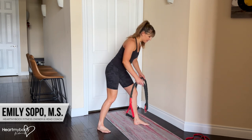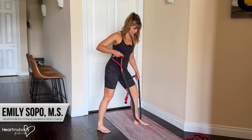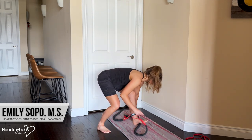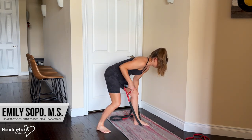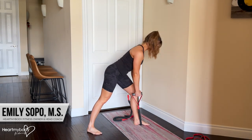Now with the band with handles, step over it. I can already tell this is going to be way too long, so I'll step here and row.